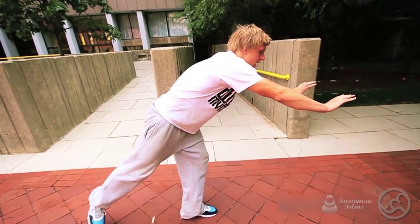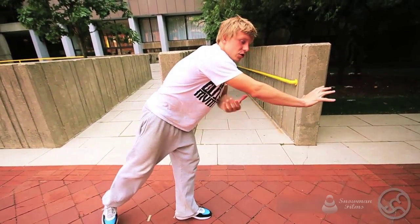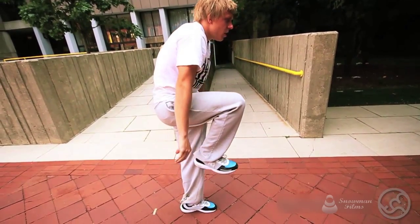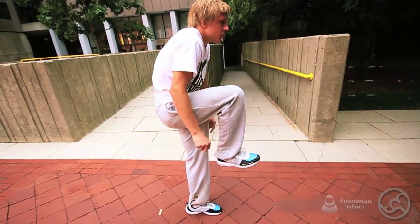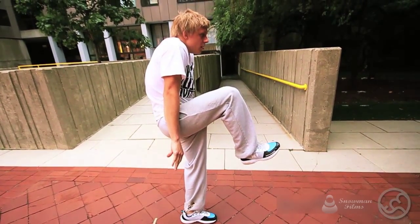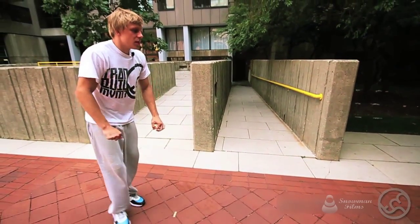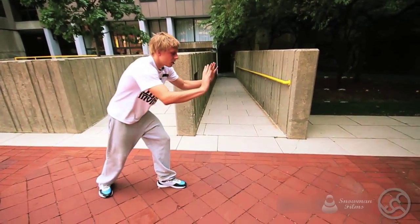You're gonna Kong through and it's gonna take a lot of tricep power to really vault yourself up. Bring your knees to your chest as much as you can, and then start to look and load for the precision landing.